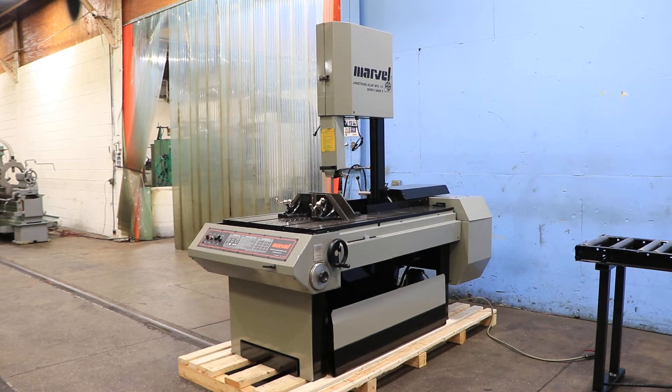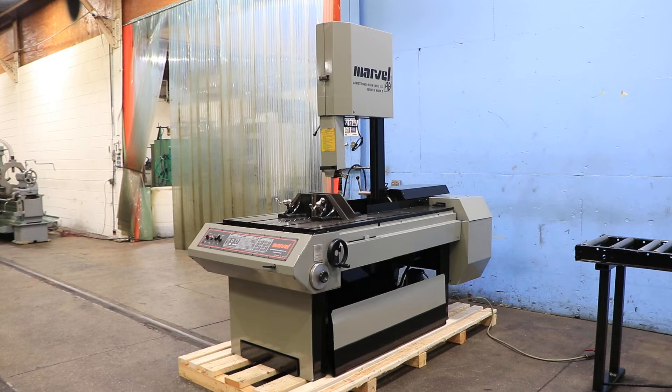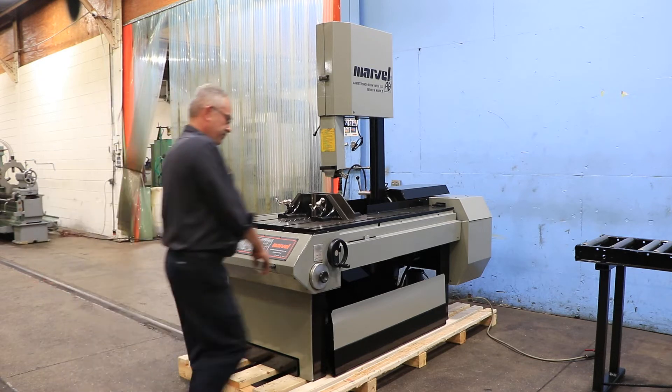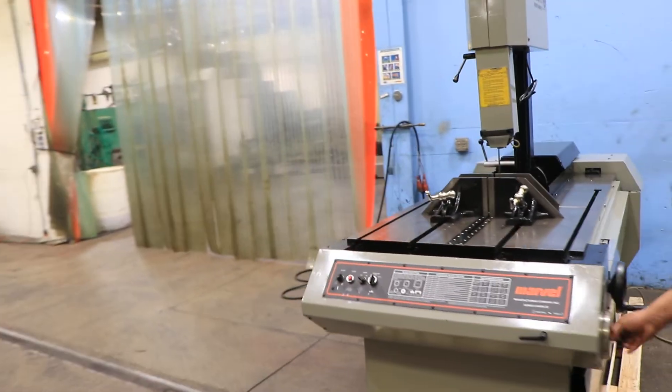We have a Marvel tilt frame vertical bandsaw, model Series 8 Mark 2, serial number 825952-W. The machine was new in 1992 and we reconditioned it in 2022. It has a capacity of 18 by 22 — 18 inch depth, 22 inch vertical. It's variable speed, and you can hear the drive is nice and quiet.